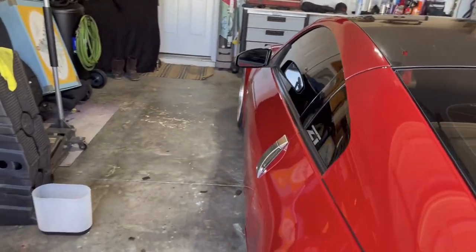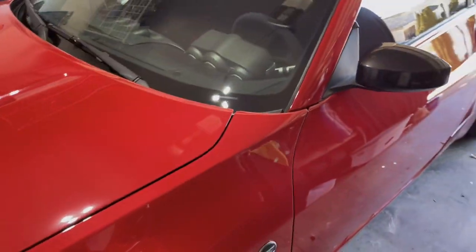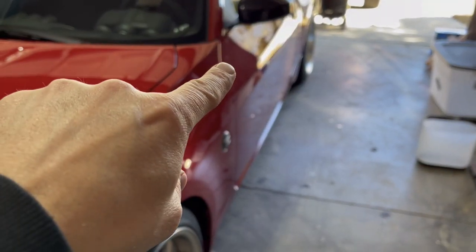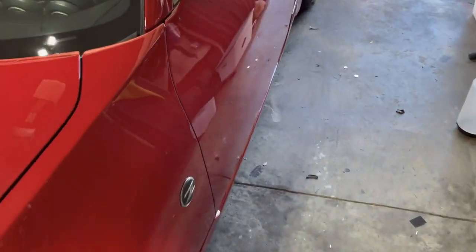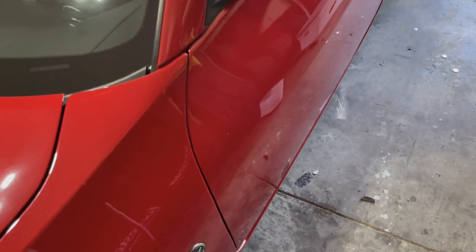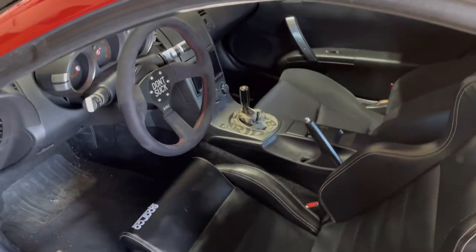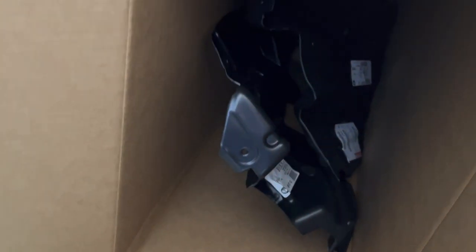I noticed a scuff on the door of the Z — I don't know where it came from or what happened. I didn't notice it before, but right there, look at that. Weird. I'm not sure what it is. Got it taken care of though — oh yeah, that looks sick. I'm pumped.